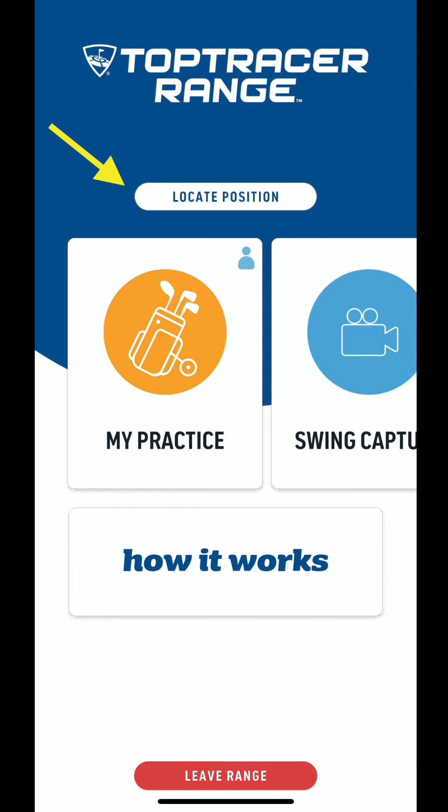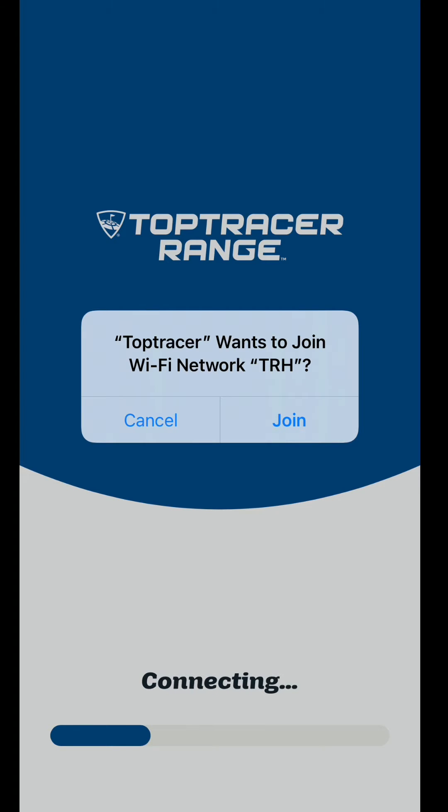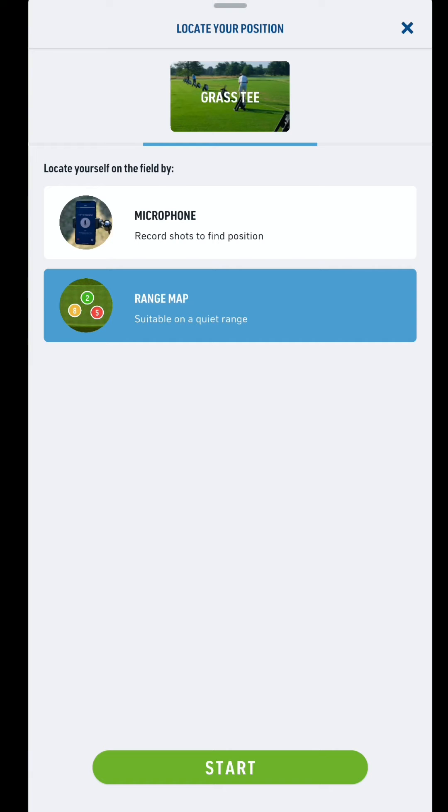The first thing we want to do is have the cameras locate our position. Press the button at the top of the screen and join the Top Tracer Wi-Fi network. You'll see a menu with microphone and range map options. We recommend selecting range map — it's a little easier to find yourself on a busy day. Then press start.